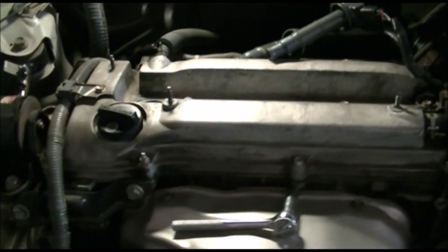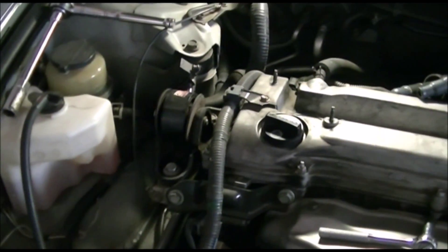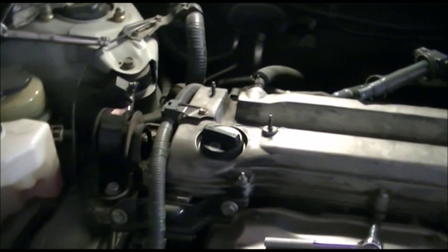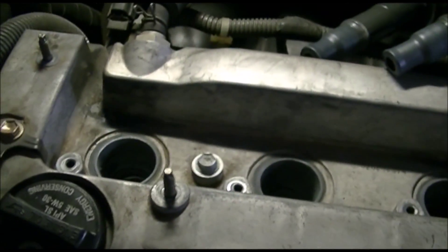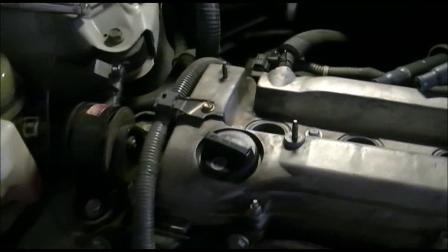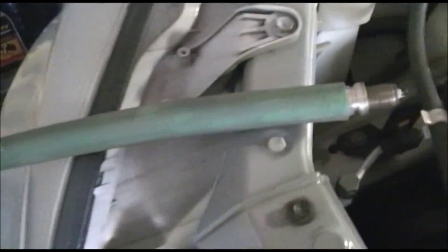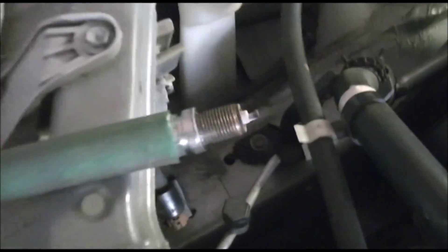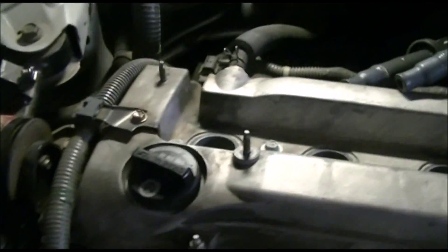Trick number one — you probably know this, but anyways: when you want to put a new spark plug into the spark plug well, it's kind of deep, and if you drop it you may damage the electrode. The trick I learned from a Haynes manual: I use a piece of garden hose. I can put it in the well, rotate it as many times as I need, and then tighten it with the wrench.